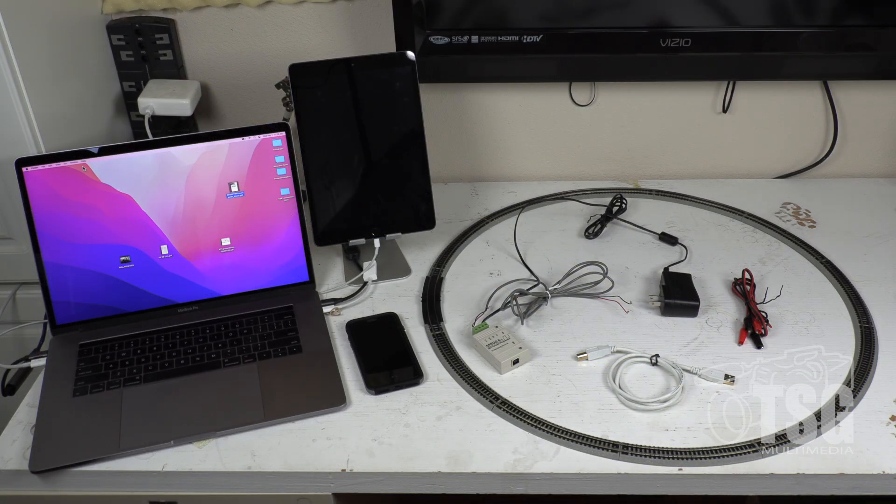Here's what I'll be using to complete this project. I have my laptop on the left, an iPad next to it, and my iPhone, as well as a Sprog. The Sprog comes with a power supply, and then I use a USB cord to connect it to the computer and alligator clips to connect it to the track.